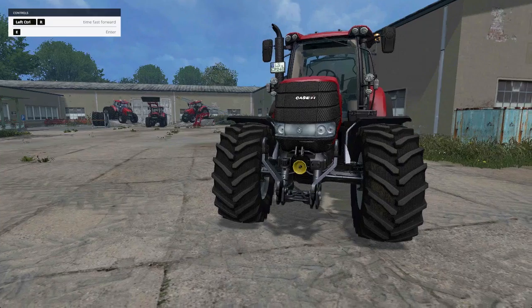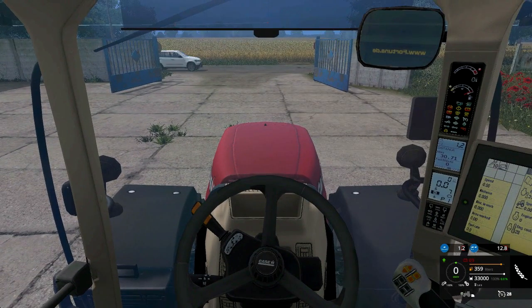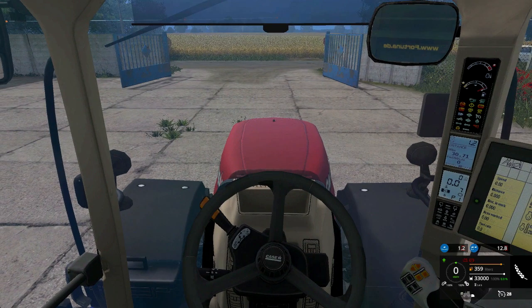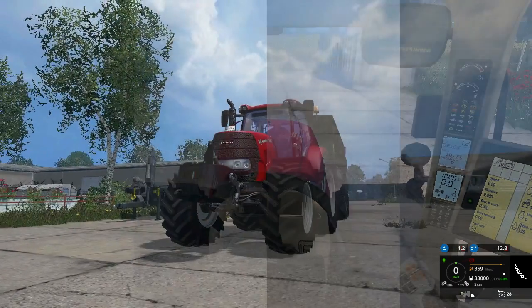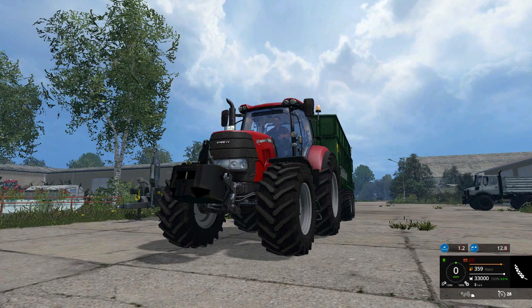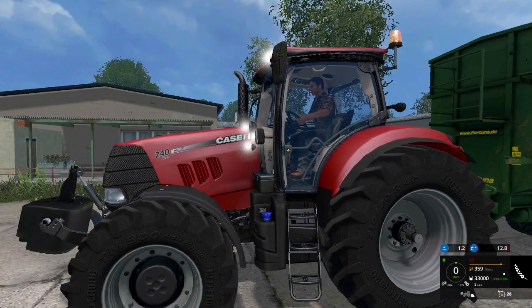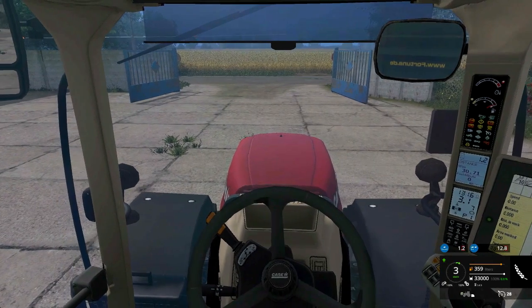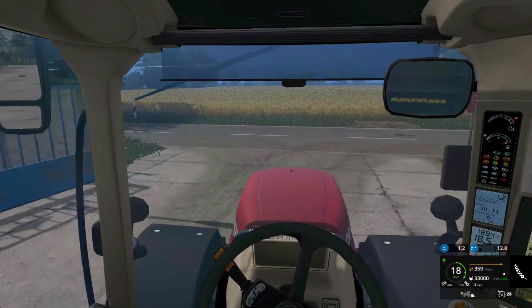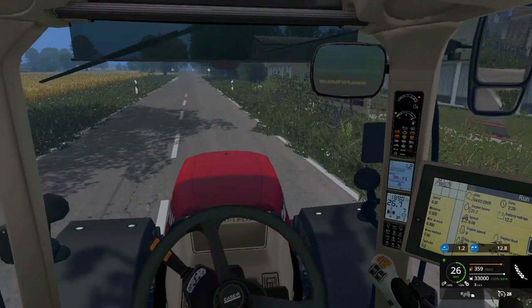Here we are, all ready to go. As always we'll do a quick sound check - starting up the tractor from the inside and then another startup from the outside. Nice sound on that machine. We'll also quickly check out the lights, which look really snazzy, and the beacon - and then take this baby for a little spin.